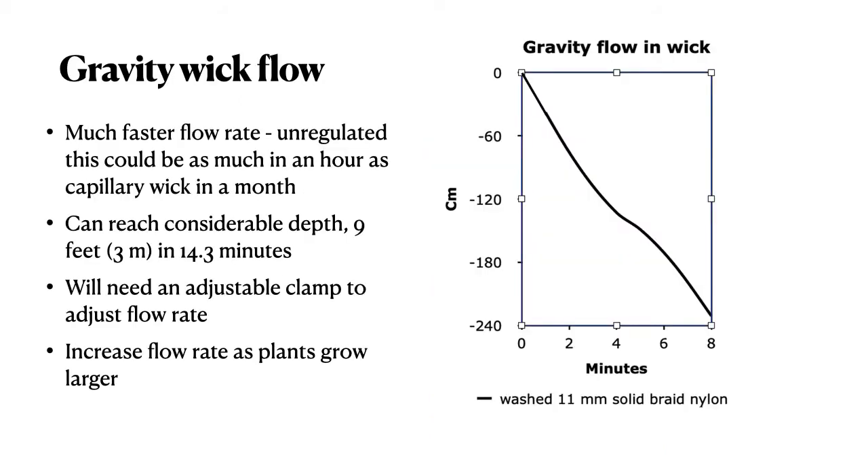Here's a diagram of gravity flow and a wick for one test. You can see that the water reached 240 centimeters in just eight minutes, and nine feet in 14 minutes. This just shows that you need an adjustable clamp for flow rate. You can start with a lower flow rate at the beginning of the season and then increase it as the plants grow larger.